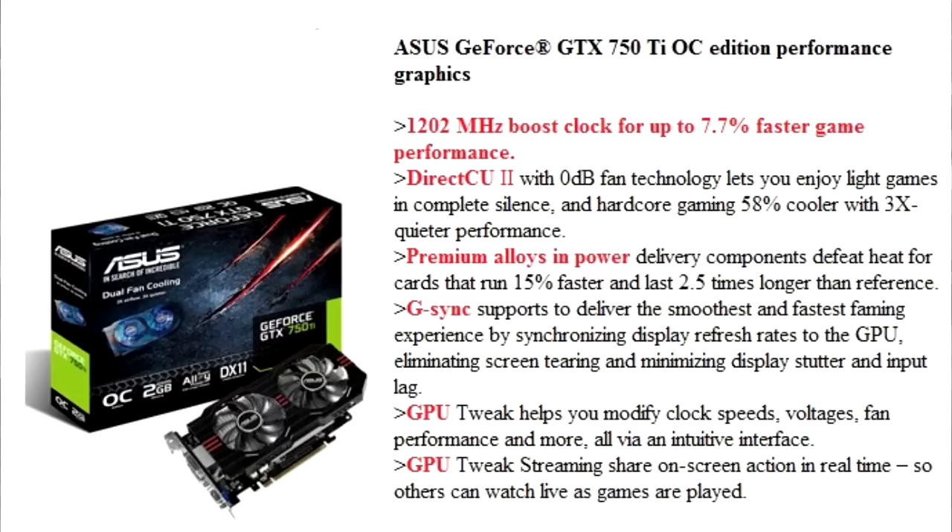Asus has also overclocked the card out of the box and uses their Direct-CU dual-fan thermal solution on the card, but without heat pipes.